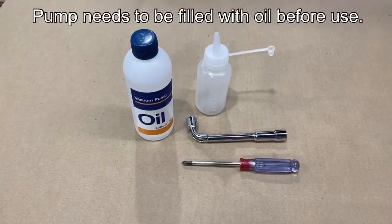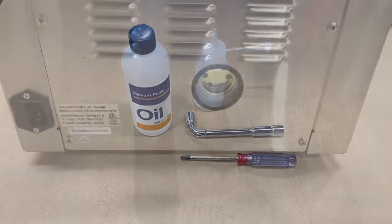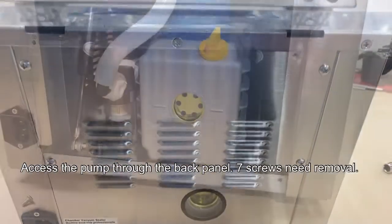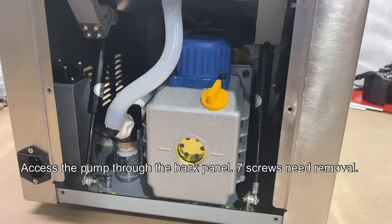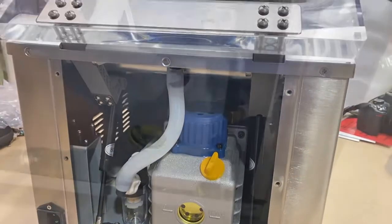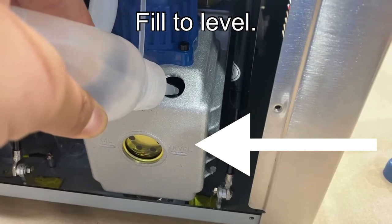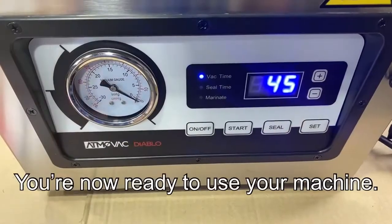The first thing you need to do is fill the unit with oil before first use. This is a commercial pump — it needs oil, and you'll need to replace that oil every six months. Once you remove the back panel, simply remove the yellow cap and fill the oil to level.